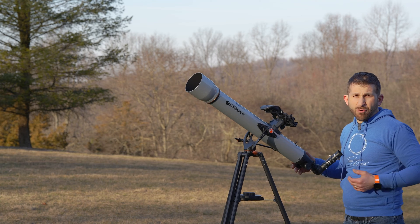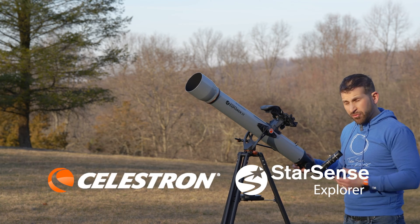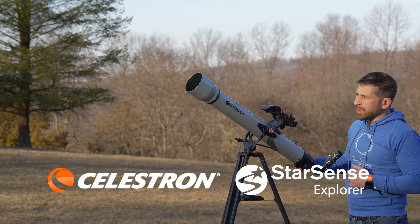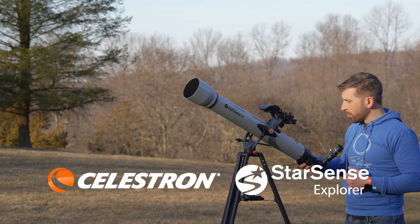If you would like something that's going to be multi-purpose, I highly recommend looking into the StarSense Explorer line of telescopes. This is the StarSense 80 LT. It's the smaller of the refractor telescopes that you can get for StarSense Explorer.